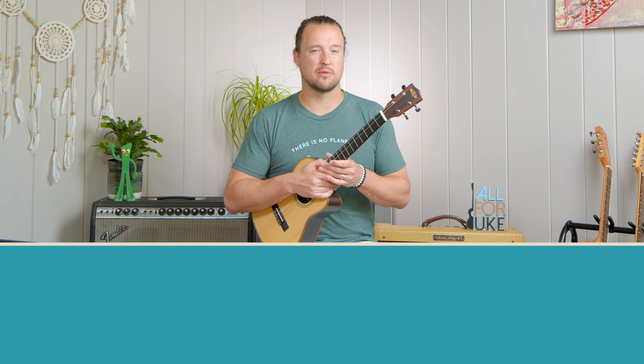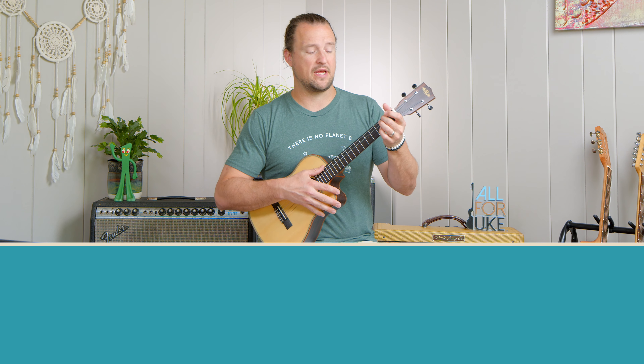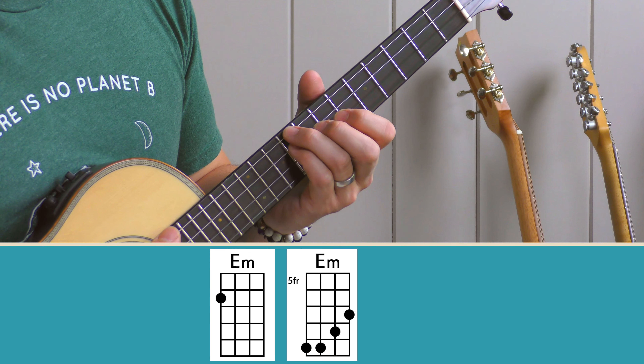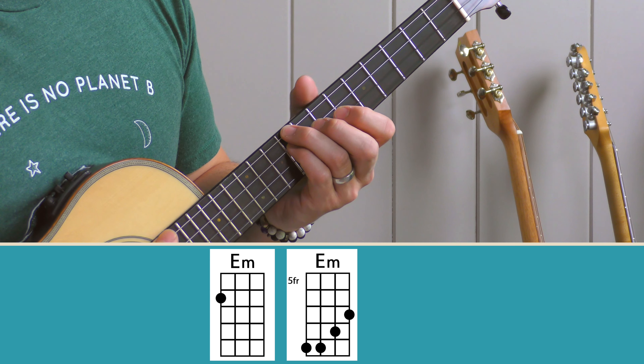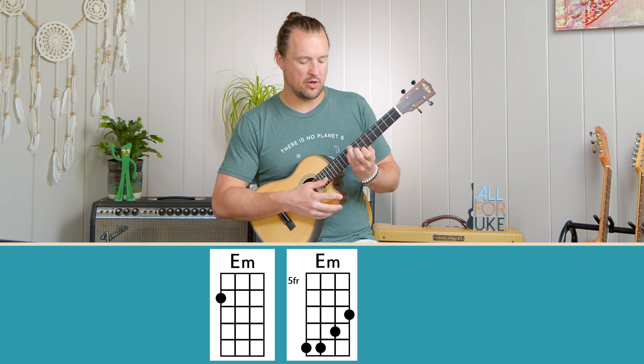Let's check out the minor chords we're going to use today. I'm going to show you two versions of each chord so that we can start using a little bit more real estate on the neck. The first version — our one chord — is E minor. E minor is easy on the baritone: middle finger on the D string at the second fret. The second version is up on the ninth fret, with ring and pinky on the ninth fret of the D and G strings, middle finger on the eighth fret of the B string, and index on the E string at the seventh fret.